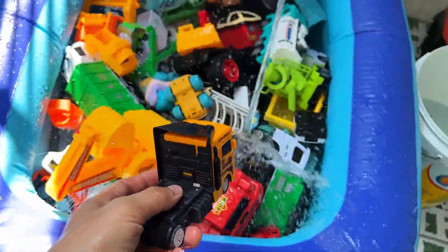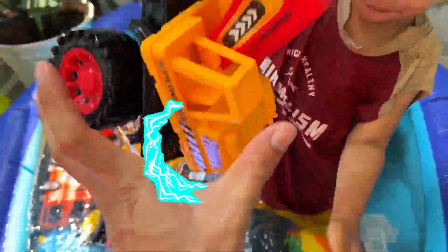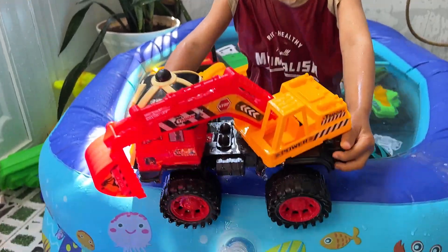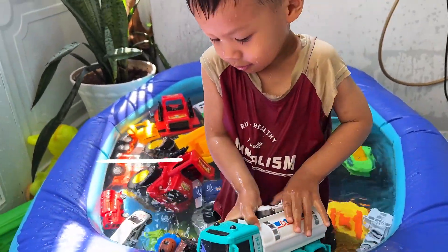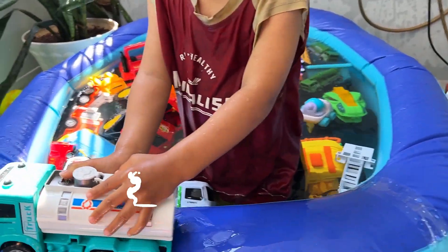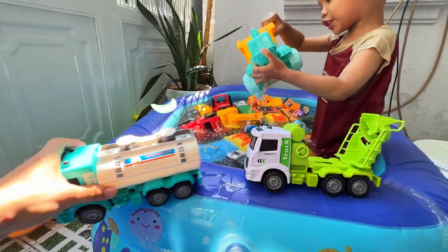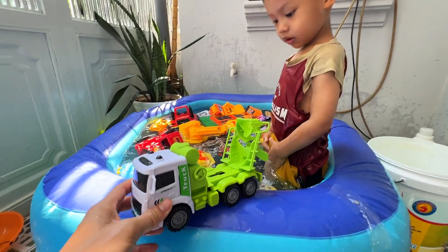Now Tintin will take the cars out of the pool. Here's the electric repair truck — let's take it out of the pool. Here's the green oil tanker. Its sleek design and vibrant color make it quite the standout. Time to take it out of the pool and onto the road again. Here's the turtle-shaped dump truck. It's quite cute with its unique design. Let's lift it out of the pool and back to dry land.